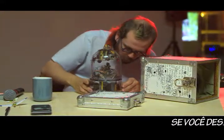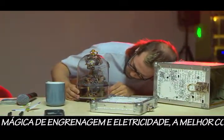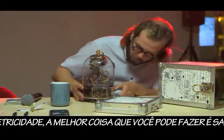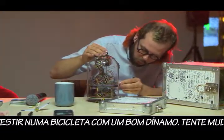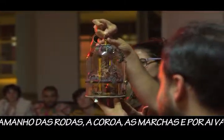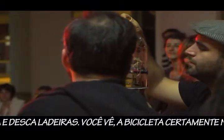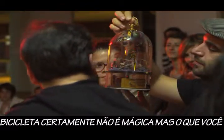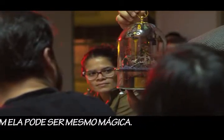If you fancy working with the magic of gearing and electricity, the best thing you can do is go out and invest in a cycle with a good dynamo. Try to change the size of the wheels, the crankset, and so on. Ride up and down hills. The bike is certainly not magic, but what you are doing with it might just very well be.